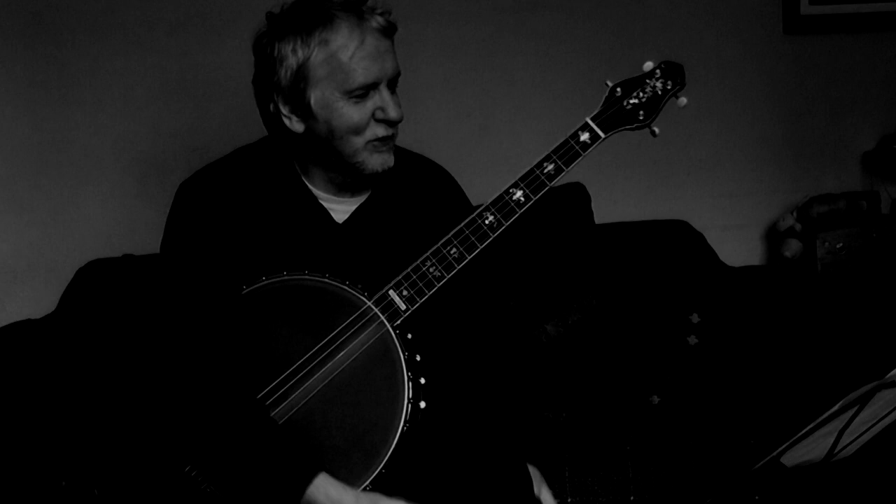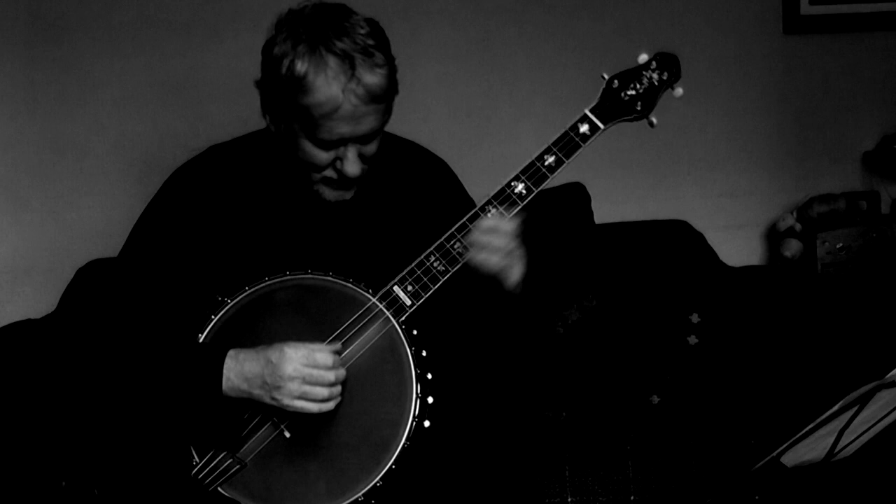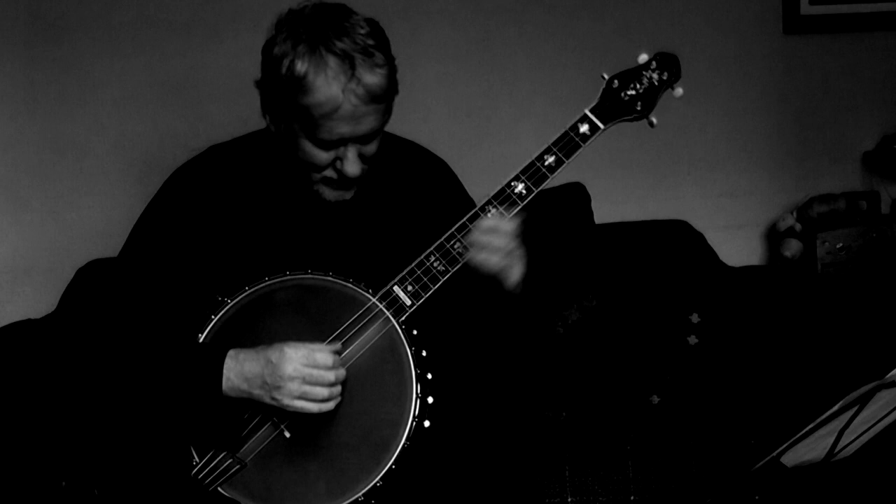Now here's the Gold Tone cello banjo, which you can use for playing cello music — you never know. And here's some Bach, a prelude from the first cello suite. This instrument arrived literally half an hour ago.